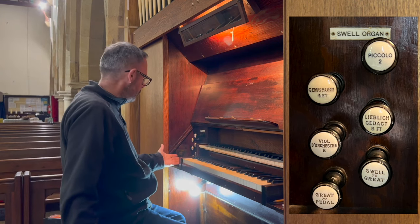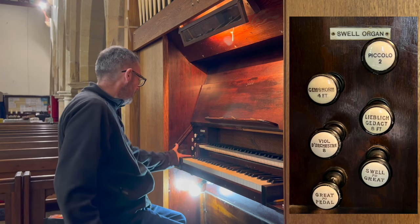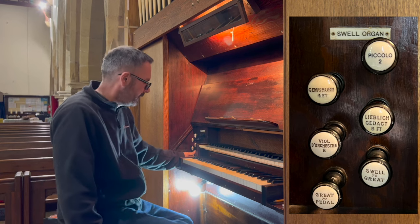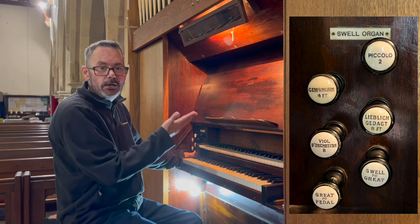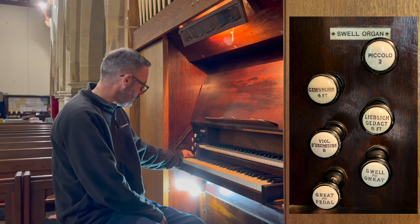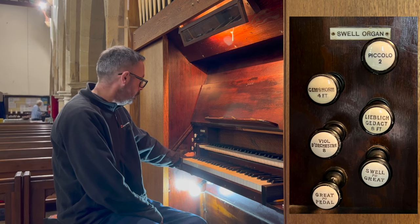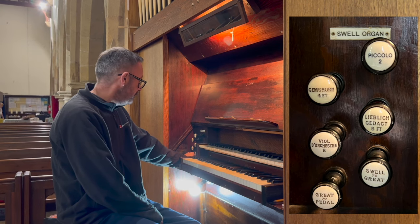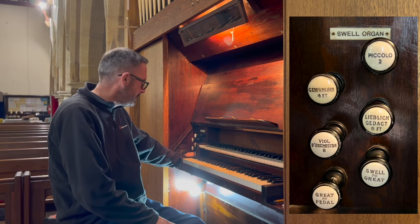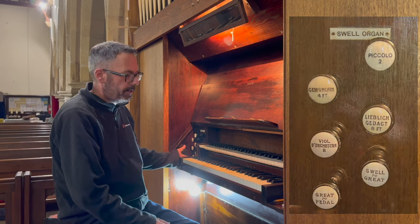To the left here we also have two couplers: great to pedal and swell to great. Interestingly, there isn't a swell to pedal, which kind of suggests that this organ may have originally been a one-manual organ — I don't know that for sure, but that's what it suggests to me. So we have two couplers: great to pedal and swell to great.